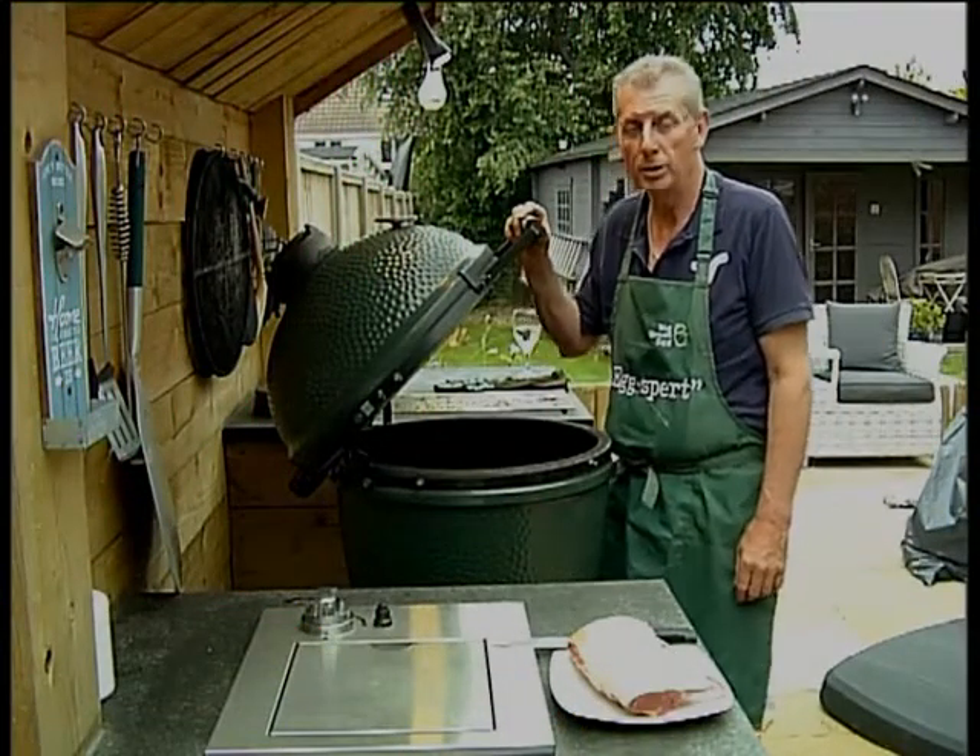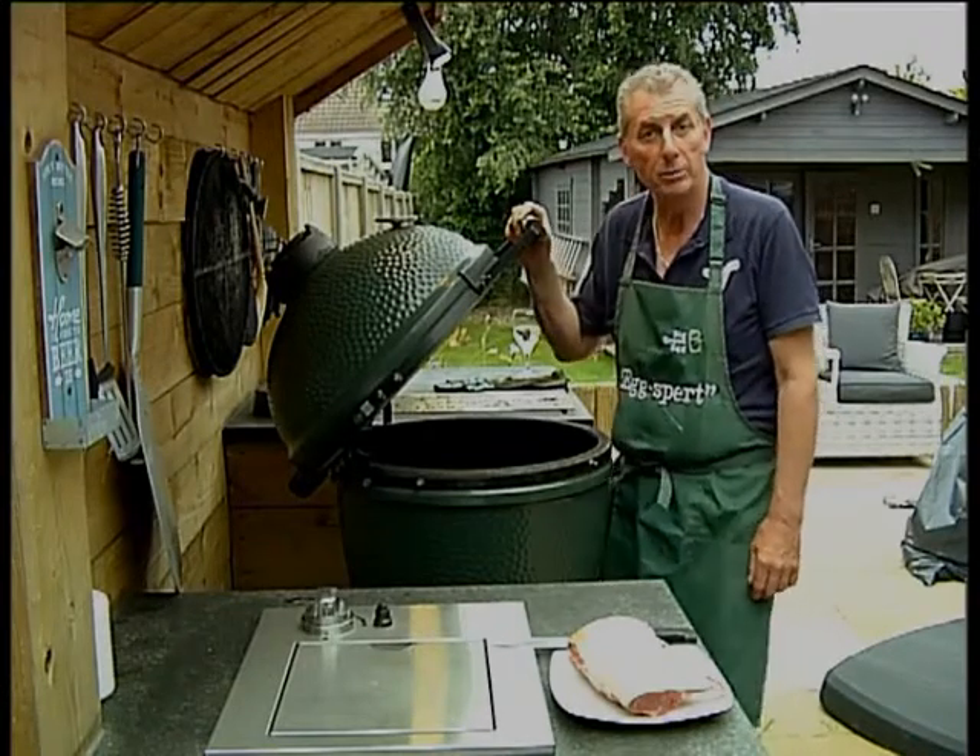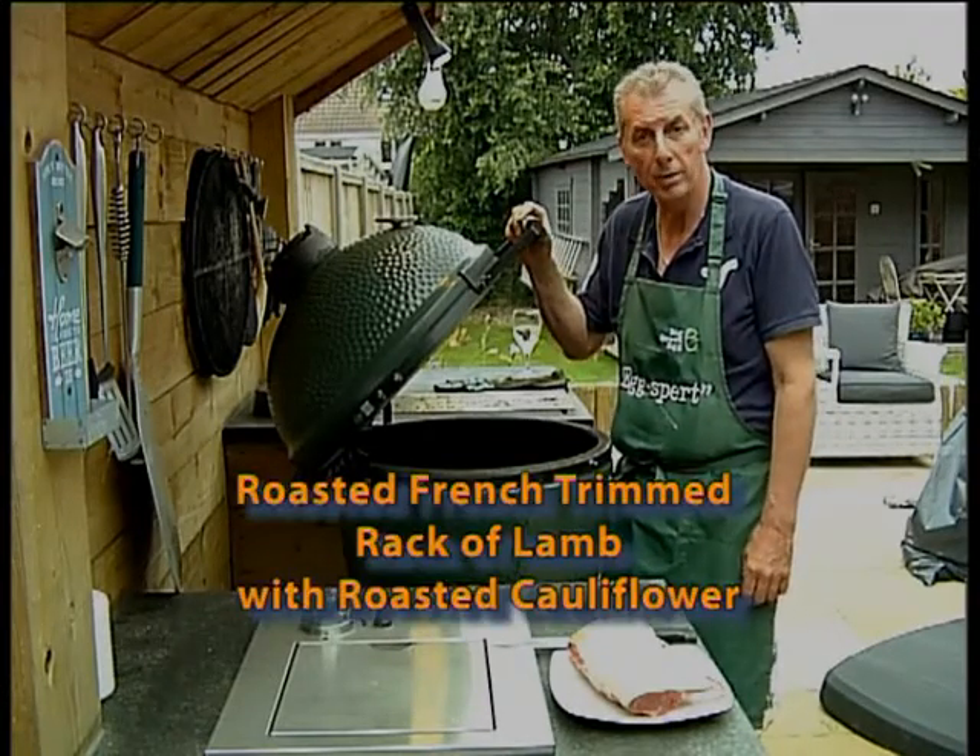Hello, I'm Martin, co-owner of Woodburner Showrooms. On the Big Green Egg, I'm going to show you today how to cook a French trimmed rack of lamb.